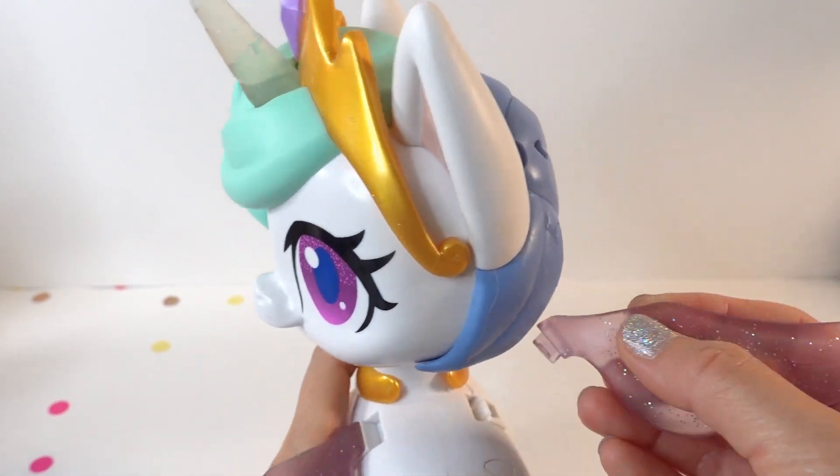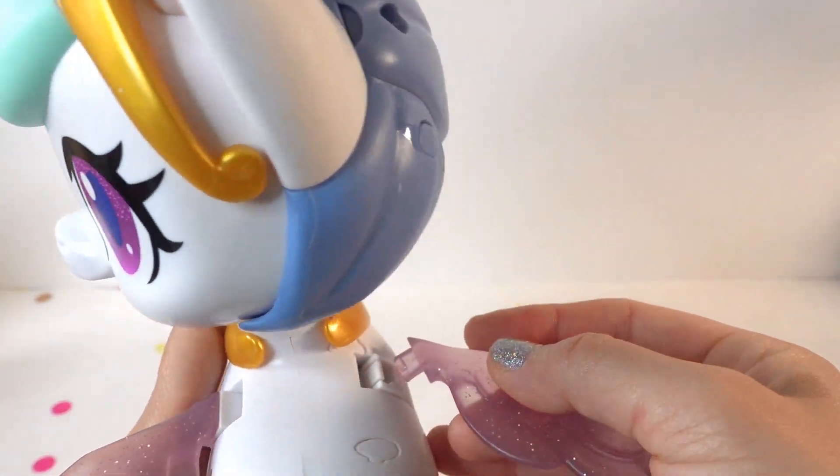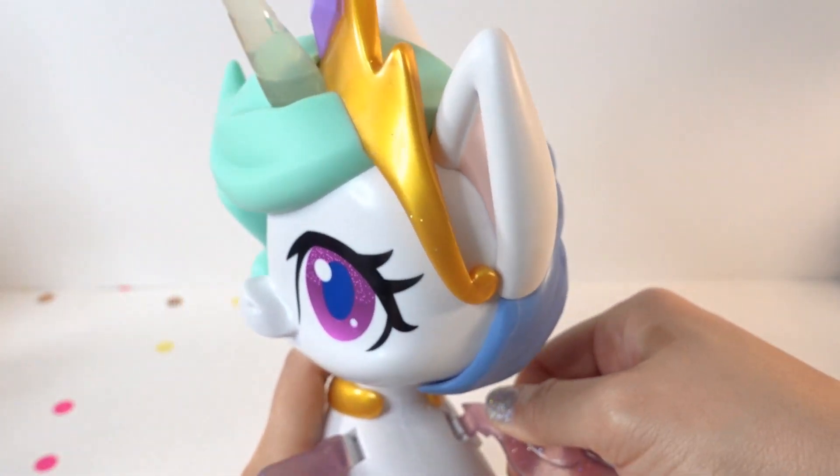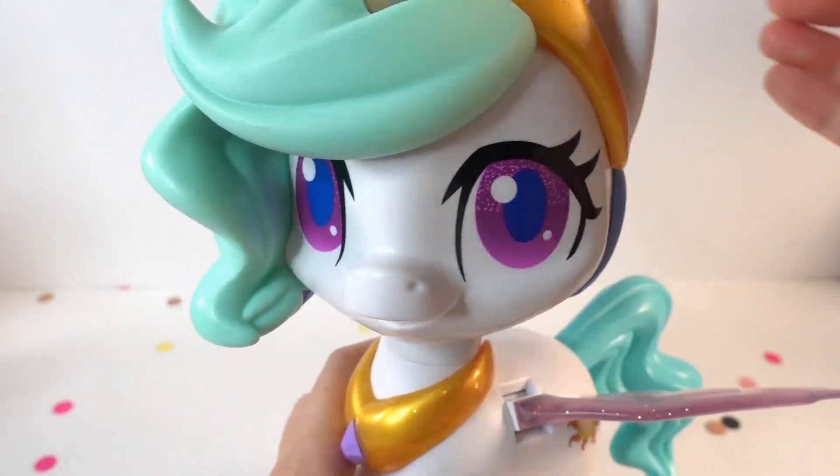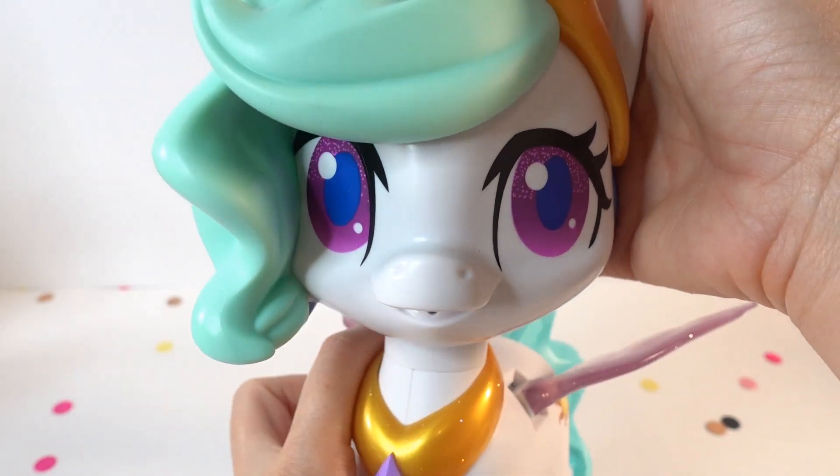Okay, here she is. Let's go ahead and attach her wing. This wing was detached in the box, so we just have to pop it in. And take a look at her — she is so pretty.